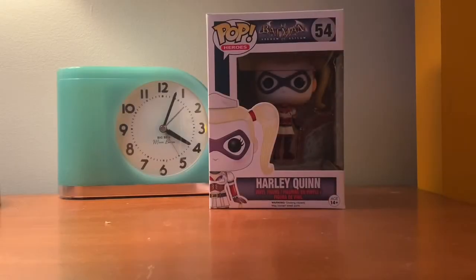Hey guys, Rubric777. This video is going to be a review on my Pop Funko Harley Quinn from Batman Arkham Asylum. I'm going to be doing a new series on all my Pop Funkos that I have that are not custom. Let's start off with my very first Pop Funko that I bought. Hope you guys like the video. Enjoy!